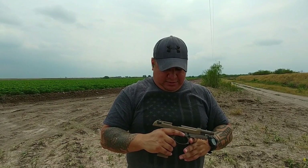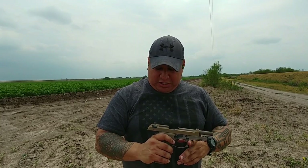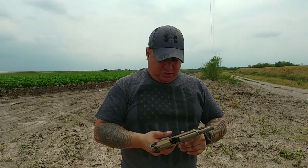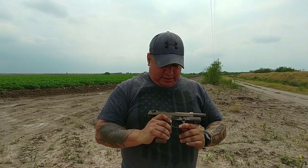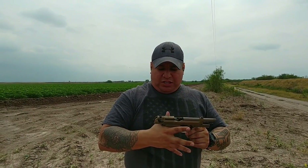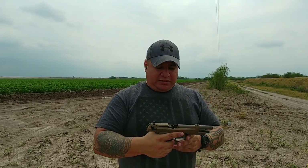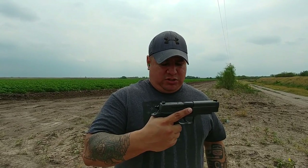The gun's more accurate than I am, I can tell you that much. Arm fatigue from holding it up for a long time, but the gun's very accurate. Sights are on. Feels good. Recoil's not too bad. Now bringing out the SIG P226 Legion — back at it.